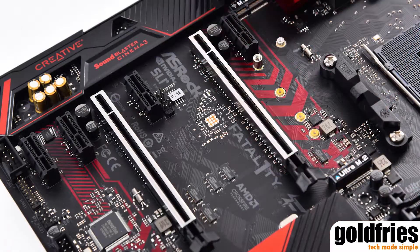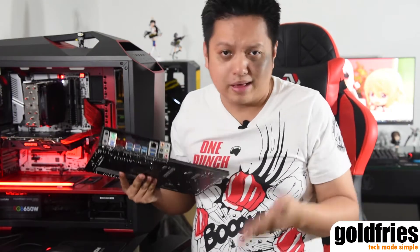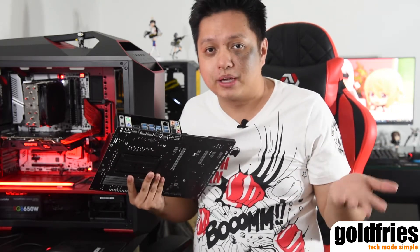Metal PCIe slots, 2 M.2 slots, and a host of connectors. It comes with 2 PS2 ports for the mouse and keyboard. Whoever is still using PS2 stuff — you're a gamer using PS2? I don't think so. I haven't been using PS2 stuff for some 10 years or so.